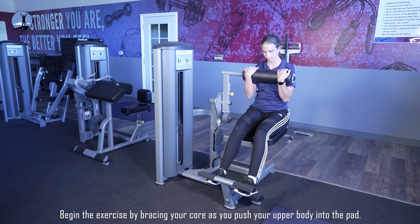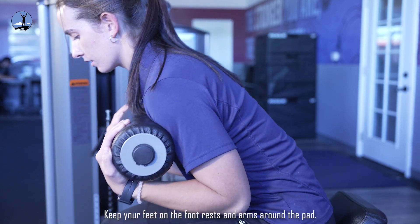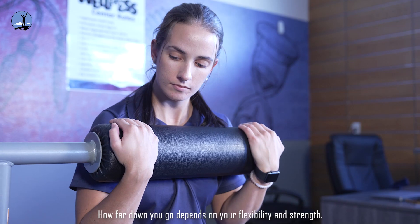Begin the exercise by bracing your core as you push your upper body into the pad. Keep your feet on the footrests and arms around the pad. How far down you go depends on your flexibility and strength.